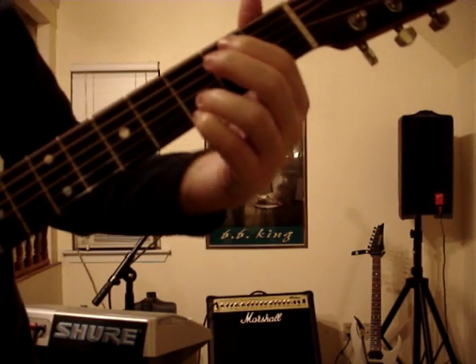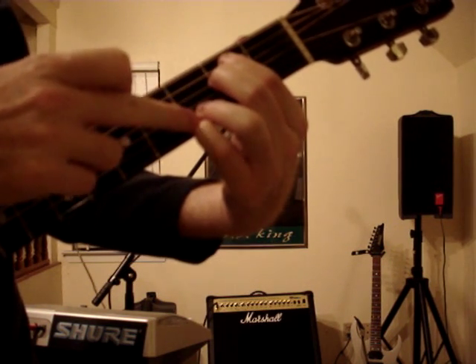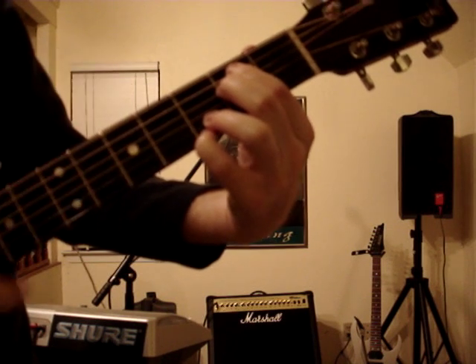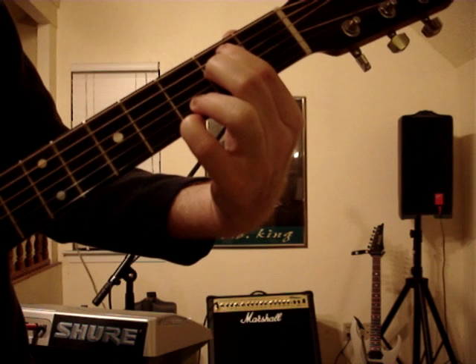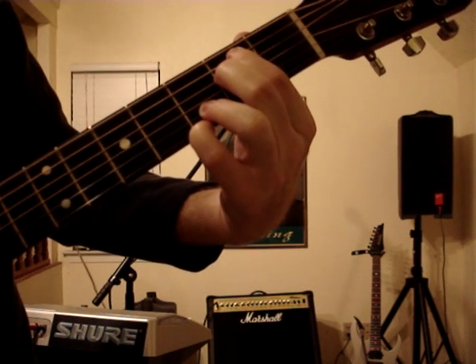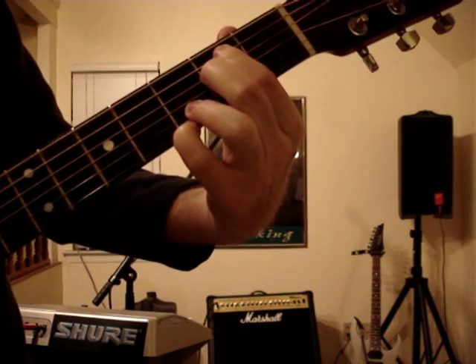Then you're going to go to E minor, which will be right here. You're going to keep these two just like the G and the C — put your pinky back down after the D, and put these two together on the second fret on the second and third string. This is the E minor — it's actually an E minor something, it's not really a real E minor, but it works.